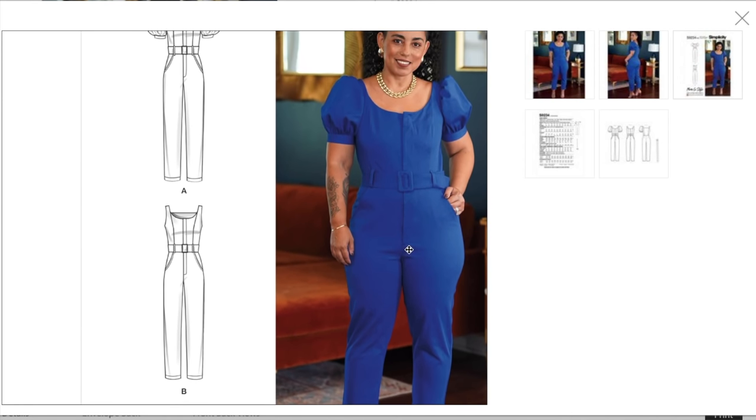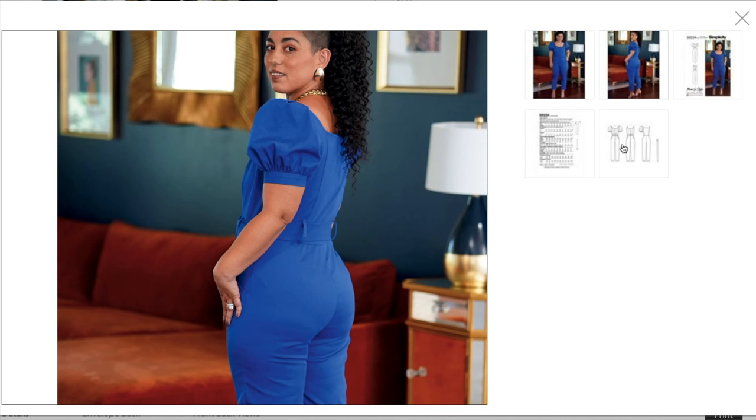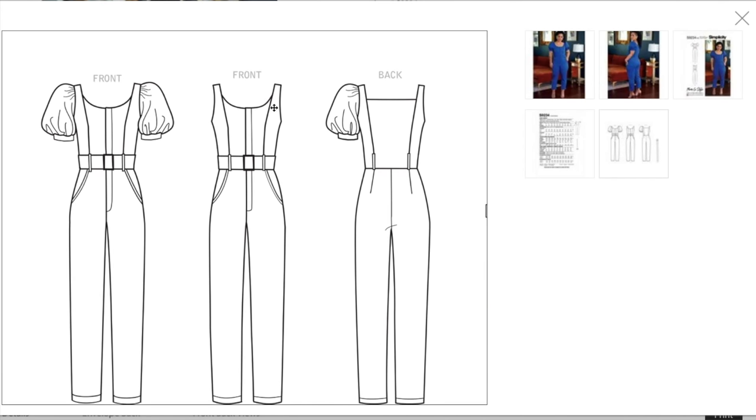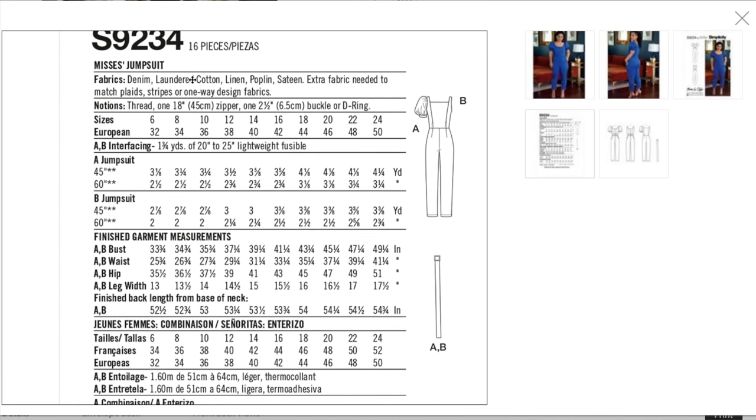The line drawings are adorable. There's a princess seam on the front and the back also has princess seams. The back has a straight across neckline with the option for sleeveless or short sleeve with a band. If I were going to make this, I'd probably put on a different pant back to help with the fit issues.